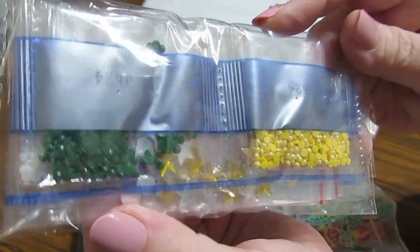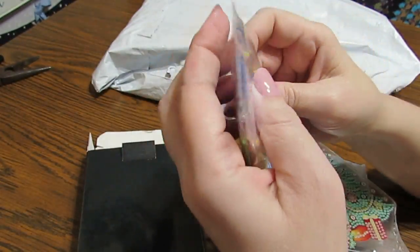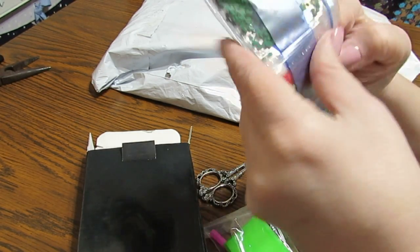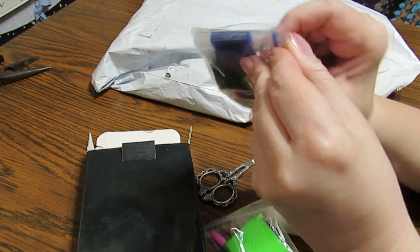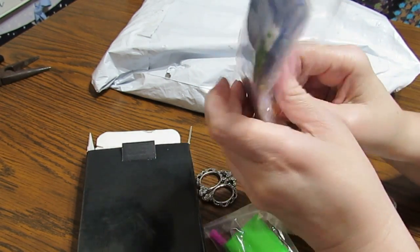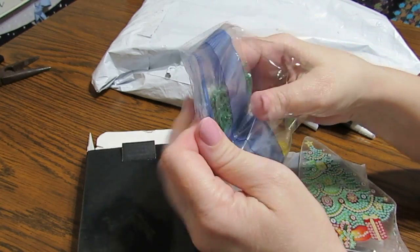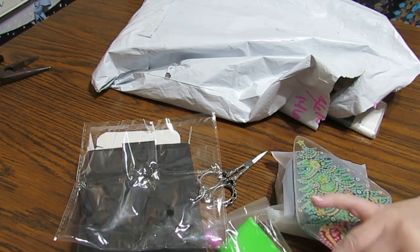There are different options to start looking at: AB diamonds, regular diamonds, crystals, rhinestones. You can see the quality of the rhinestones in those two objects I just showed you. They are amazing — absolutely amazing.